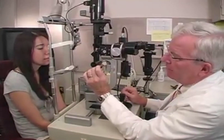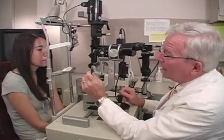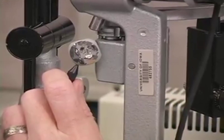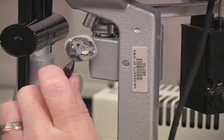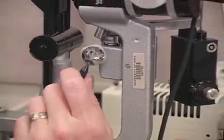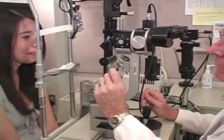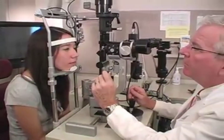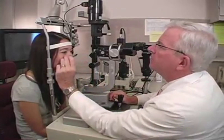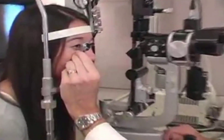It is important that the patient be relaxed. The examiner should be honest, but not too descriptive of the procedure. I usually say that this lens will come close to your eye, but will not hurt your eye, and you will feel it touch your eyelashes. This is honest and prepares them for the sensation of the lens touching their eyelids, but is not fully descriptive. Saying something like 'this sharp piece of glass will be lying against your eye' is only going to make the patient anxious and is not beneficial.